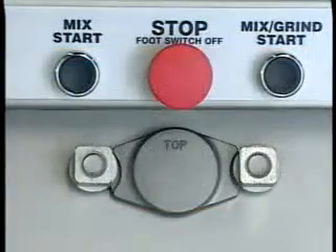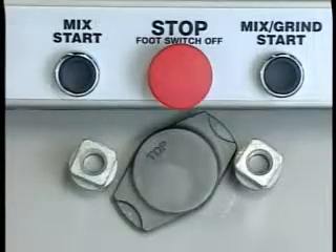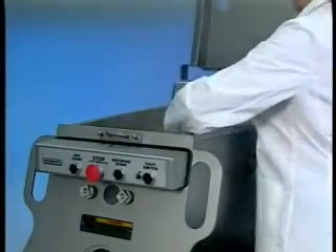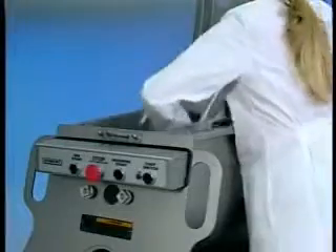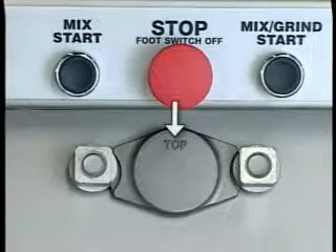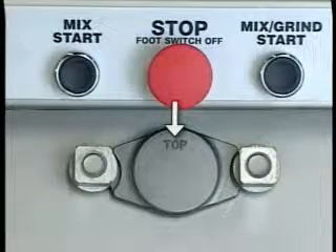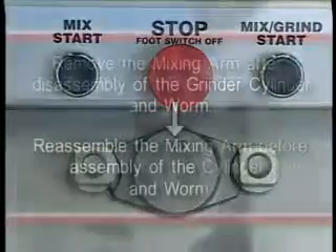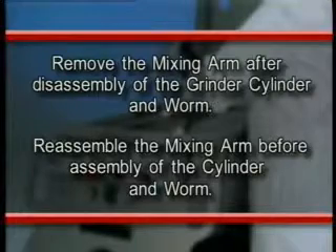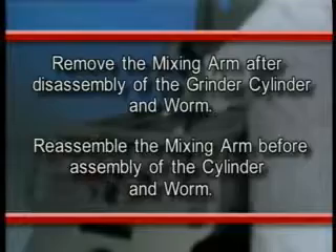To remove the mixing arm, loosen the bushing retainer's two flange nuts and remove the bushing retainer. Raise the hopper lid and pull the mixing arm from the square drive end, lifting the mixing arm from the hopper. When reassembling, make sure 'top' on the bushing retainer is up so the mixing arm runs straight between the round bushing and the square drive end. Remove the mixing arm after disassembly of the grinder's cylinder and worm, and reassemble the mixing arm before assembly of the cylinder and worm.